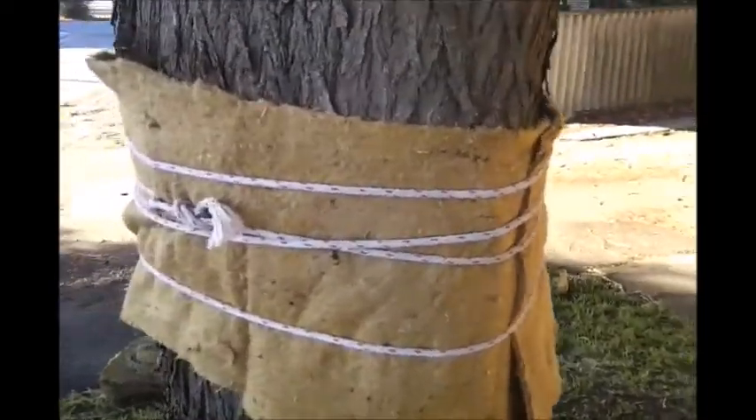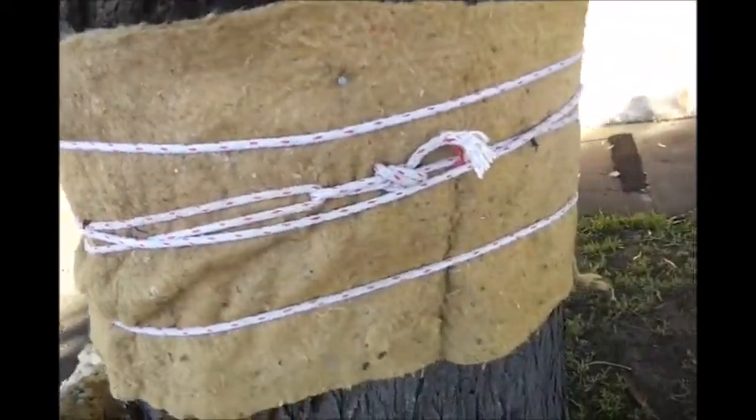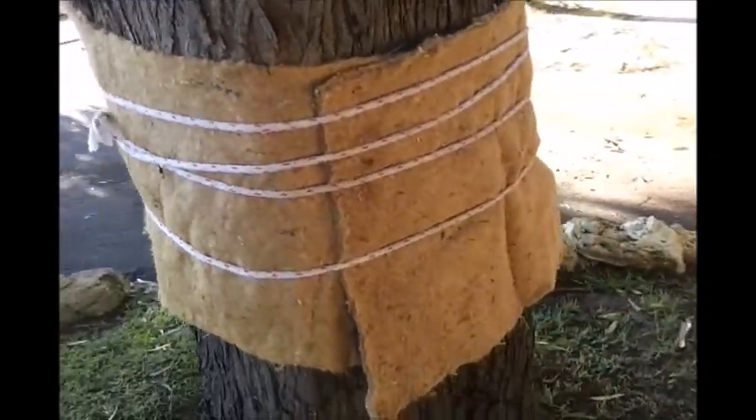I used a couple of nails to hold the bag in place and then just tied some rope around it. I don't need as much rope as I used, but I don't like cutting rope so I just left it on there.